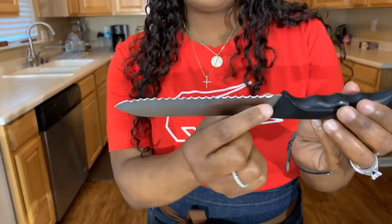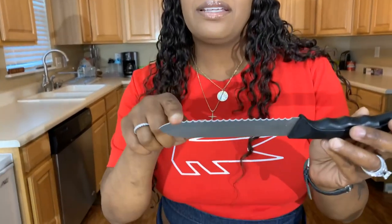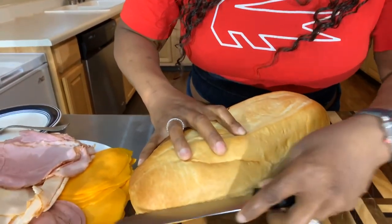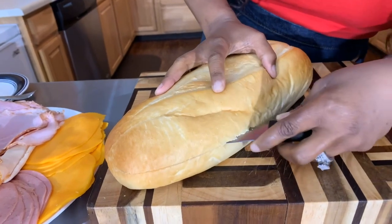Now let's tackle the bread. If your bread is not already sliced, you're going to use a serrated knife. A serrated knife helps you cut the bread without mushing it together. We're going to do a sawing motion just like so until we cut through the bread in this manner.